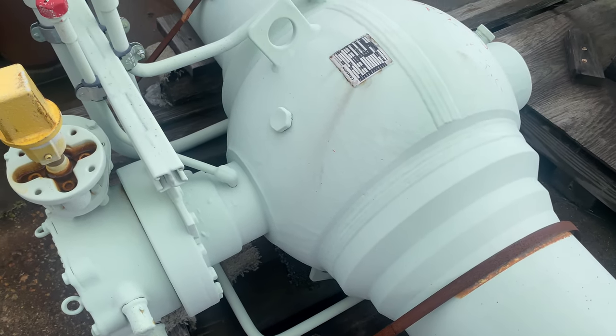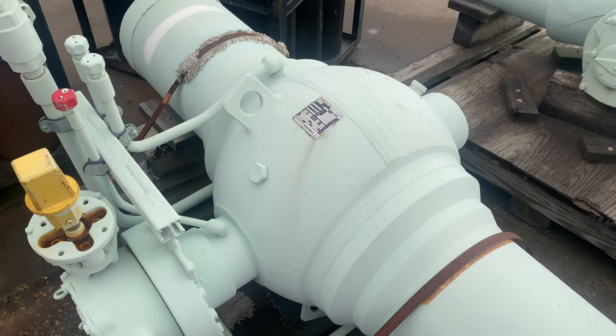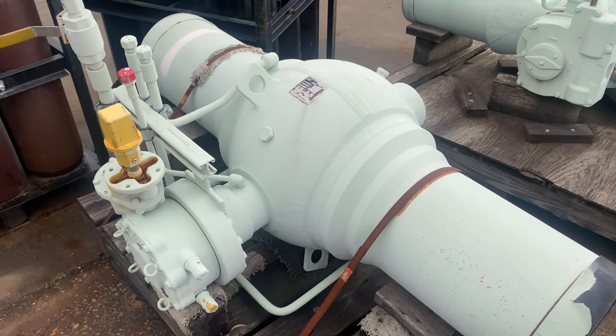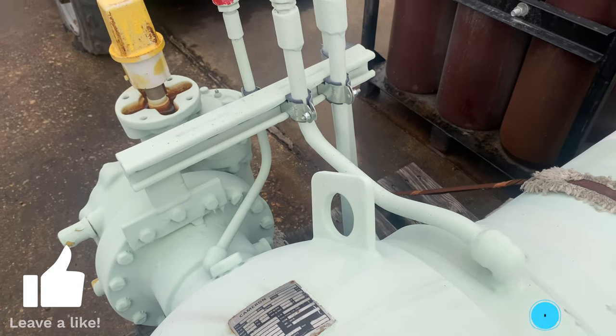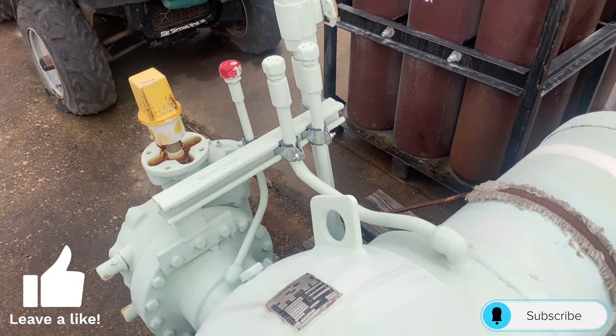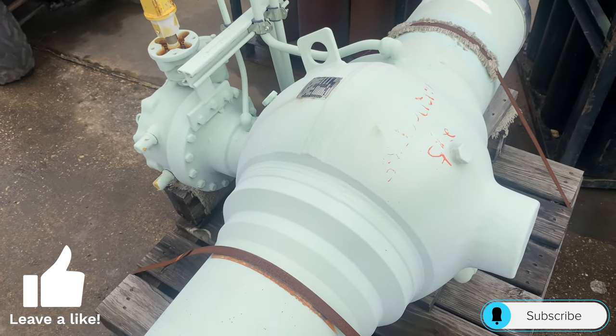Thank you for tuning in to Everything Valves. In today's video I will be showing you a fully welded ball valve with pup ends that has a special customized grease injector and bleeder configuration, and how all of it works. Let's get right into the video.